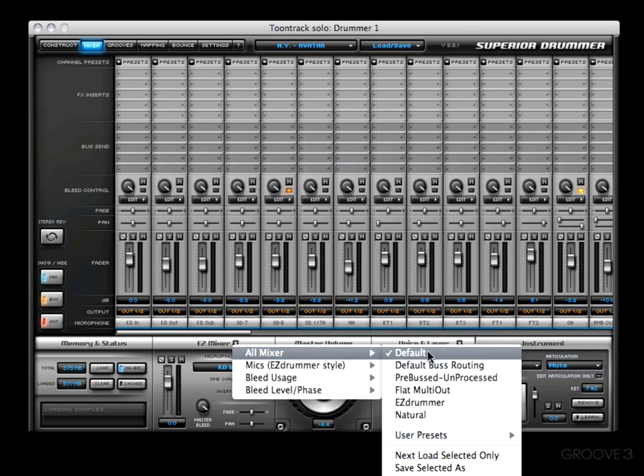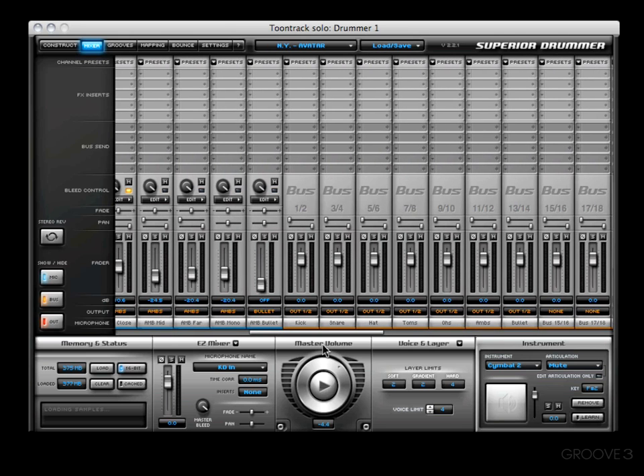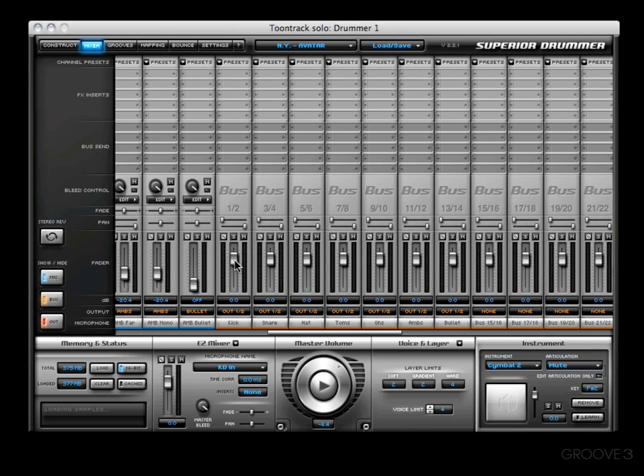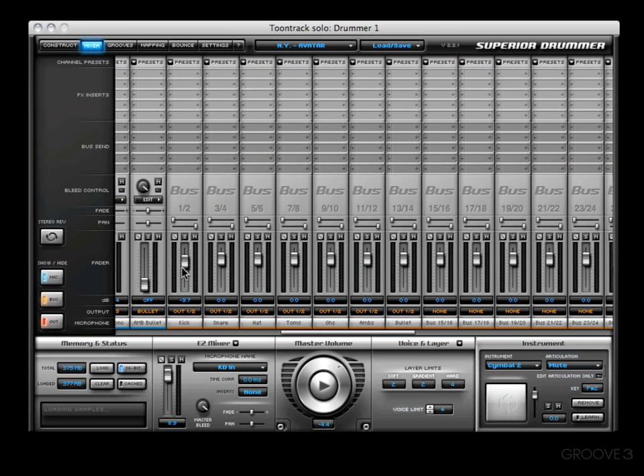All Mixer default is what you're looking at right now. Let's go ahead and try the default bus routing. Here you'll see that Superior has sent the kicks out to one channel and named it Kick. Scrolling down, you'll see bus 1-2 is our kick, then bus 3-4 for your snare, bus 5-6 for your hi-hat, and so forth. That's done a lot of routing for you, enabling the convenience of having everything on one channel. That's one cool preset.